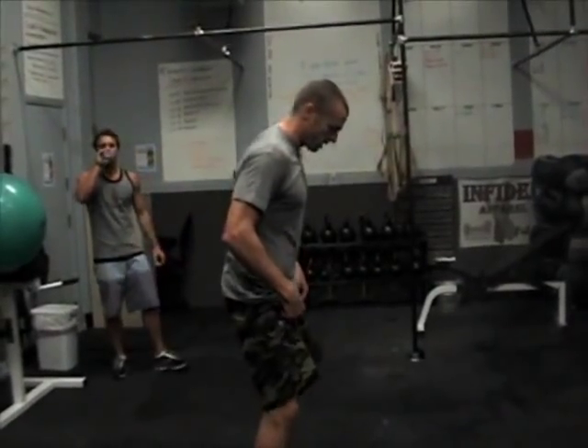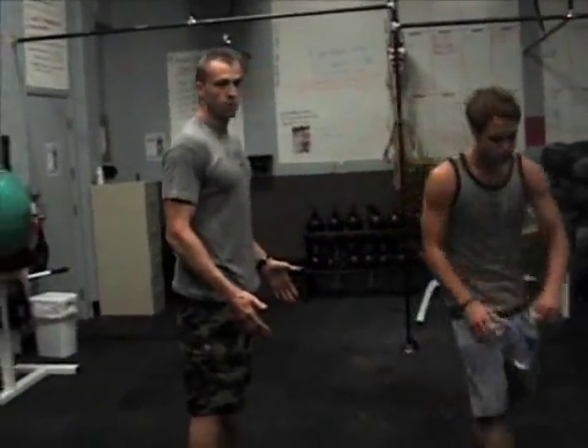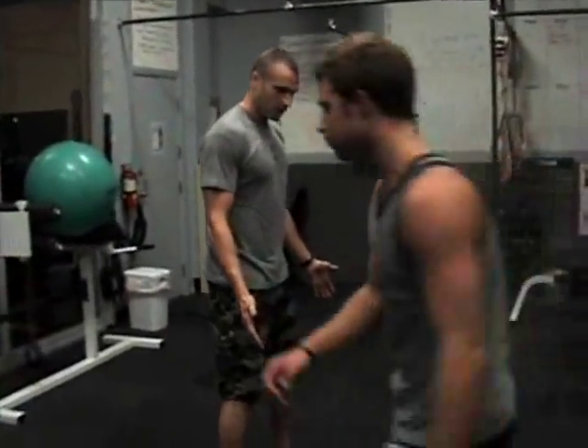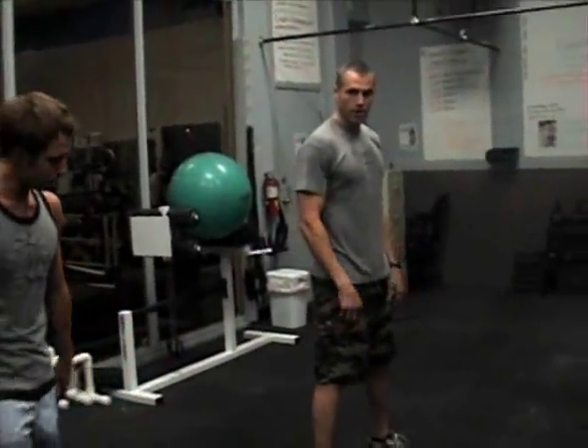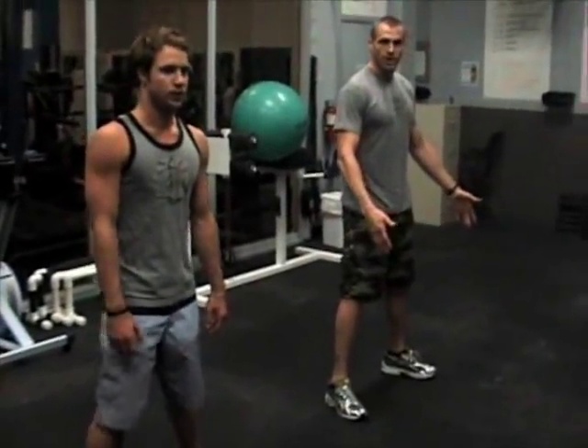The first thing we're going to focus on in the squat — come over here and join — we're going to take about a shoulder-width stance, kick our toes out a little bit. The reason for the toe position is we want everything to be tracking straight: hips, knees, and toes are all tracking together.